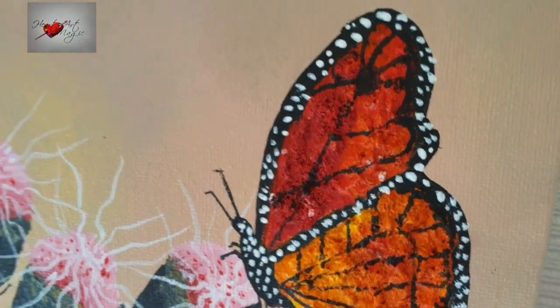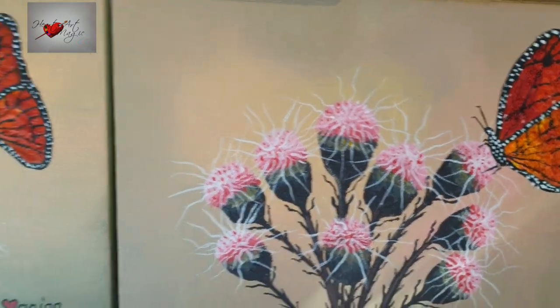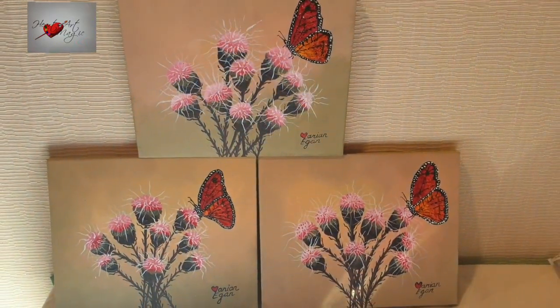I've been busy doing memorial paintings, so in memory of mom, this is a nice way of having her with us all of the time in our house.